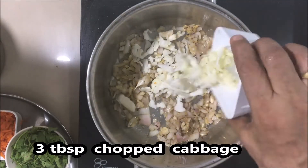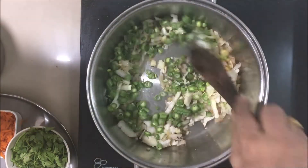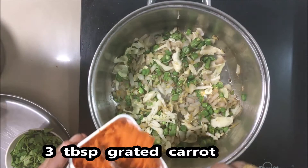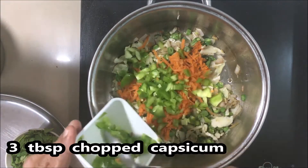We will add some vegetables: cabbage, carrots, beans, and corn.